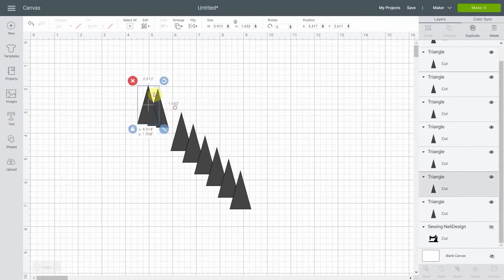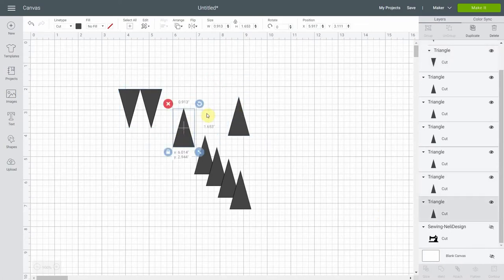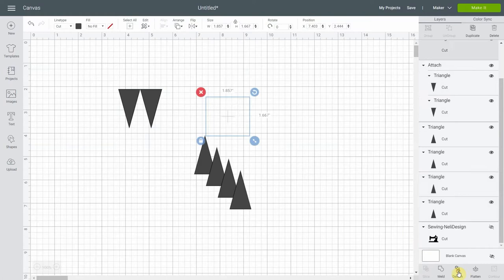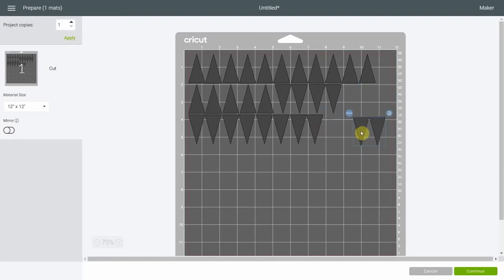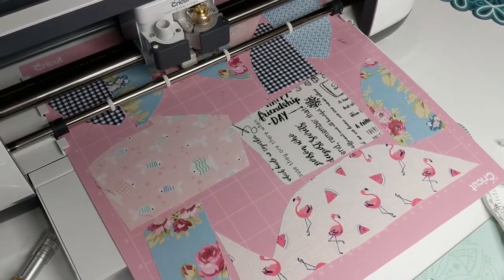If you want to save a little bit of time, you can group them two by two, select both of them, flip them vertically, and once they are grouped like that you're going to attach them. Going two by two, you can do it on that side too. Attach these ones as well, then duplicate them a couple more times. When you hit make it, it's easier to move them two by two and place them — it goes a bit faster. But it might not fit your fabric, so that's why you have some that are single. To cut them, you're going to use the pink mat and the rotary blade of the Cricut Maker.